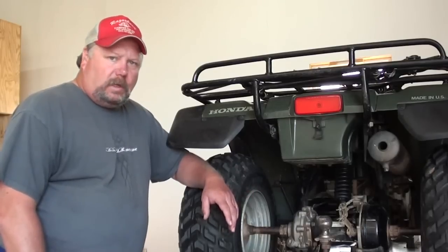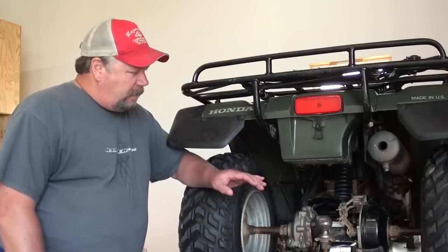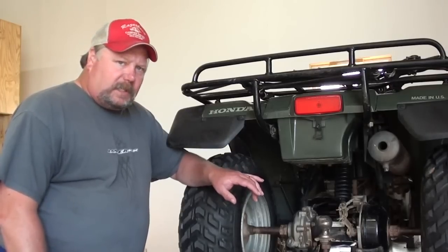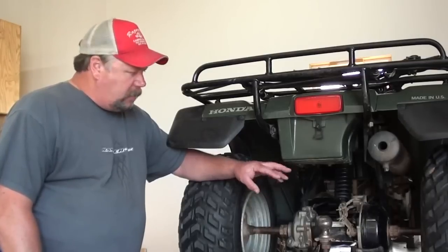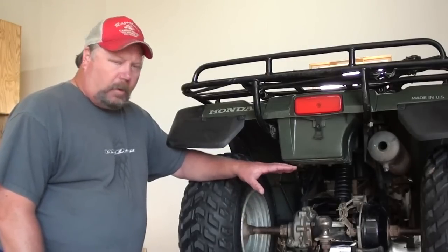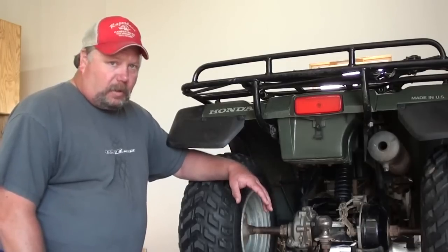Normally what a person would want to look at when you run into a brake squealing problem is whether they're not returning properly. So normally you'd look at the brake cables themselves or the brake cam where it goes into the brake panel, because normally those would get rusty and get to where they kind of stick and don't return very well. On this particular ATV, all that's in good working order. The brake cables are in good shape, and the brake arm is returning real well.